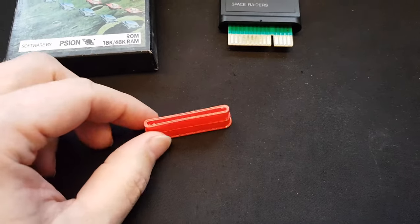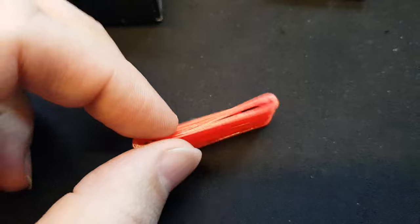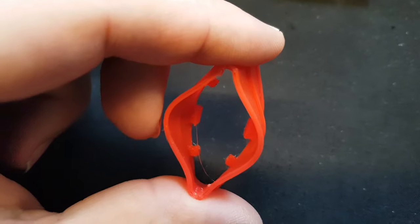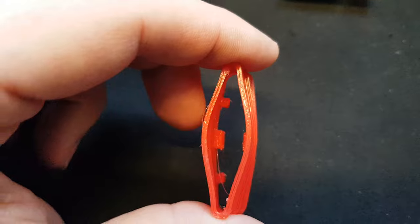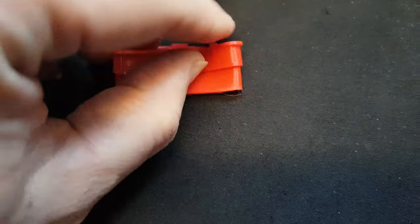Hey guys, so this is a short video showing off the new 3D printed TPU rubber. There's a small string on the back and the bottom — a TPU rubber sleeve for the ROM cartridges — and I want to show you how flexible these are.